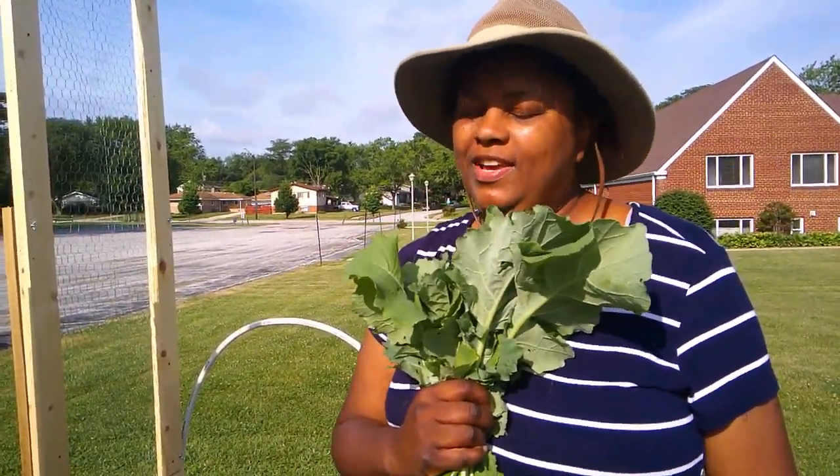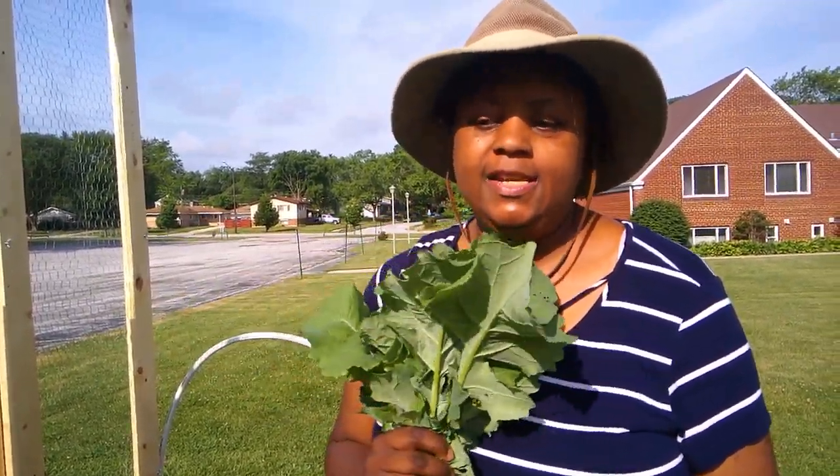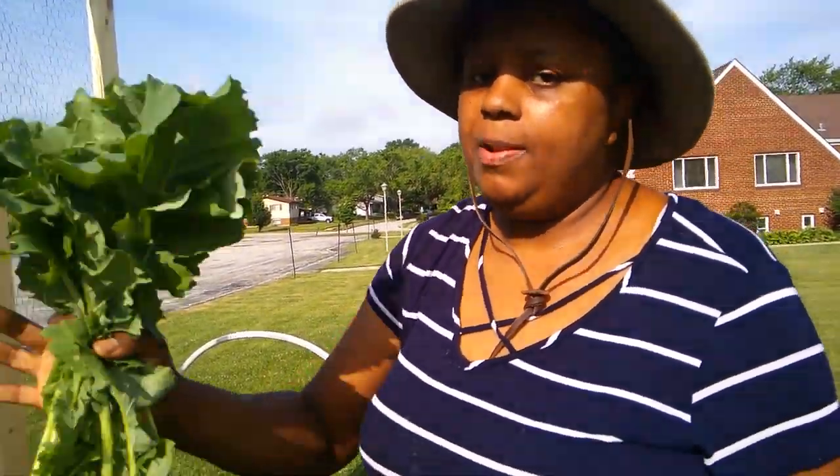I'm going to take my bouquet of kale home and go eat my breakfast — kale, onions, and eggs. And as always, guys, happy gardening and blessings of bounty. May your gardens and your lives always bring you joy, inspiration, and abundance. We'll see you guys next time. God bless. Bye-bye.